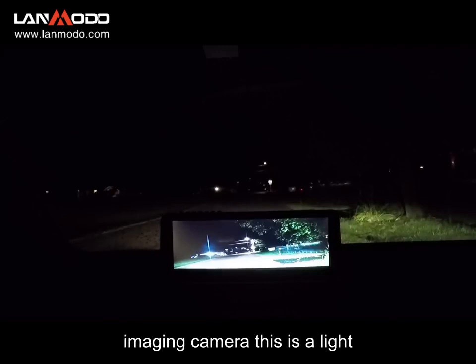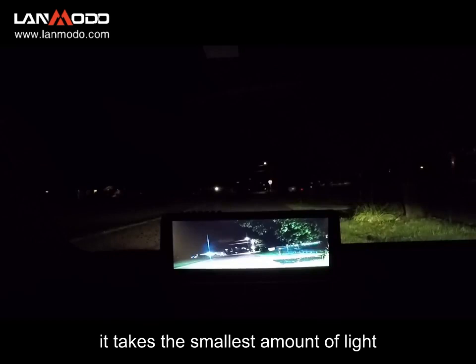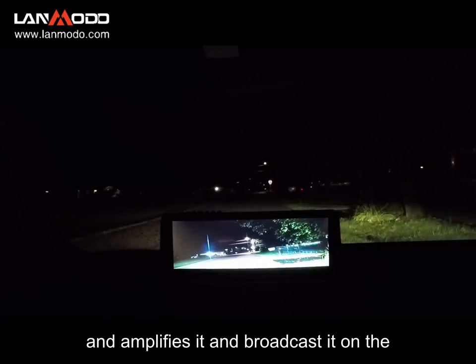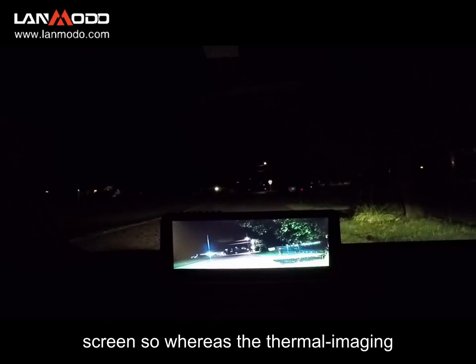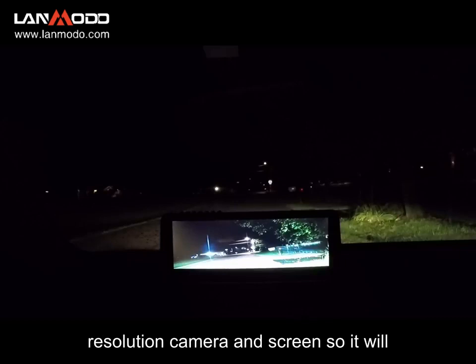Now this is not a thermal imaging camera — this is a light magnification device. What it does is take the smallest amount of light and amplify it and broadcast it on the screen. Whereas a thermal imaging camera looks at heat, a heat image is very low resolution. This is an HD resolution camera and screen.